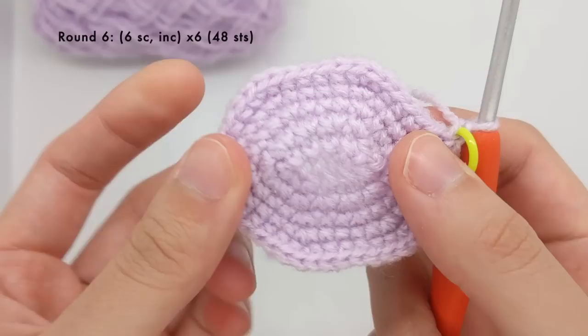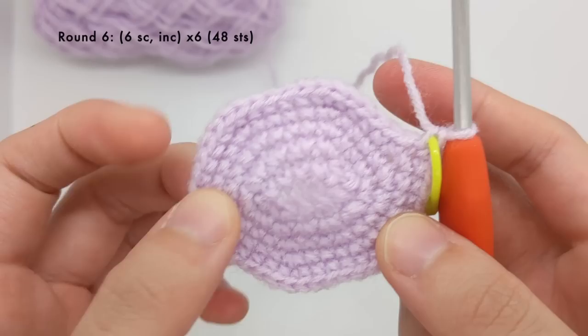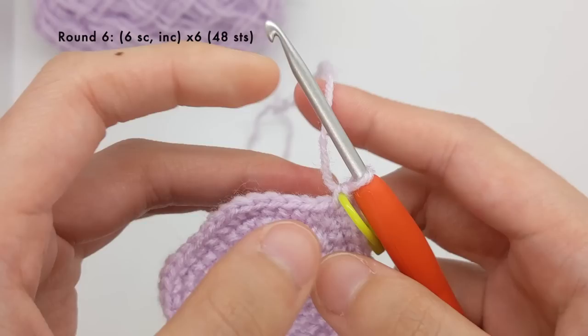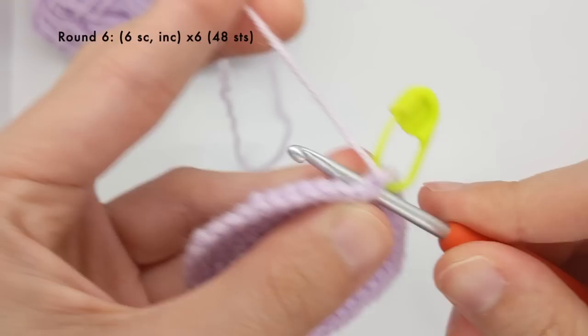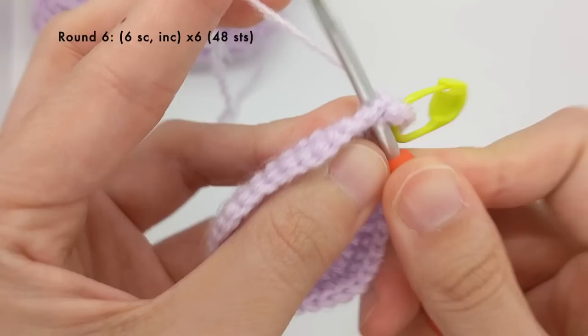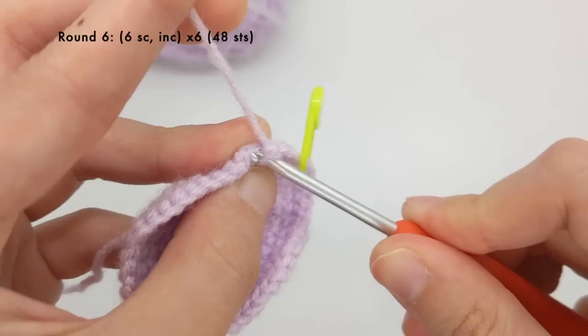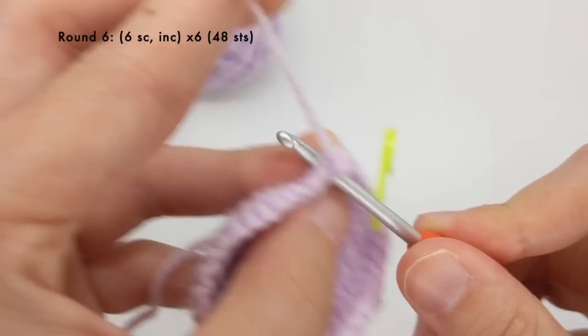Round six is going to be very similar — six single crochet stitches and then an increase, repeated six times for a total of 48 stitches. And if at this point your work looks a little hexagonal, that's totally okay — it'll smooth out after we move past the increase rounds. So for round six we'll do six single crochet stitches and then an increase.